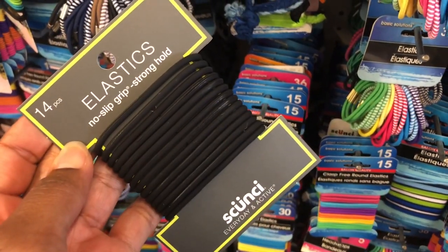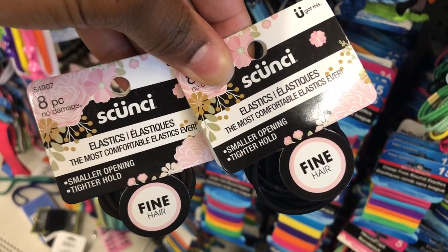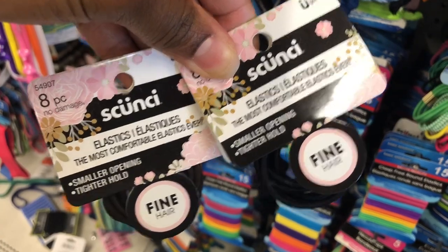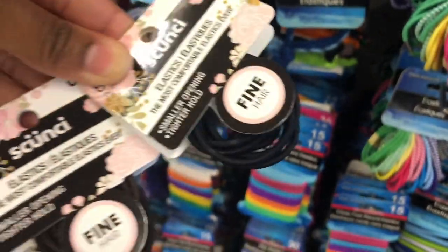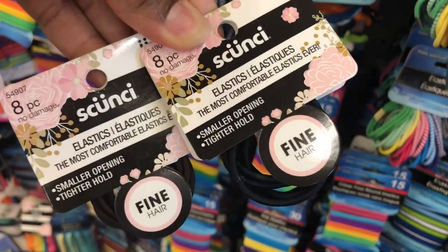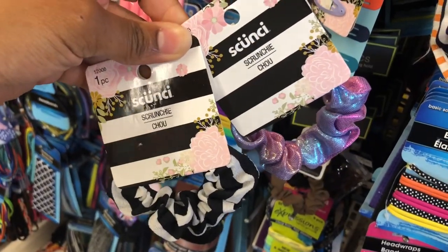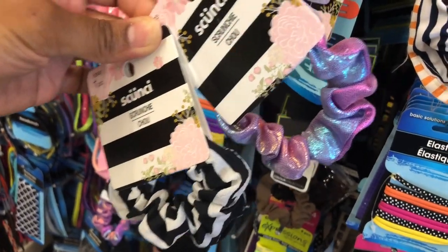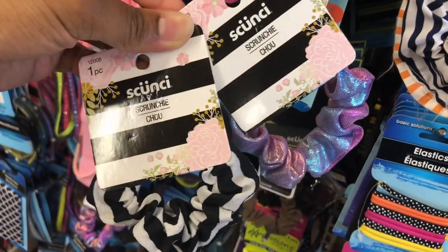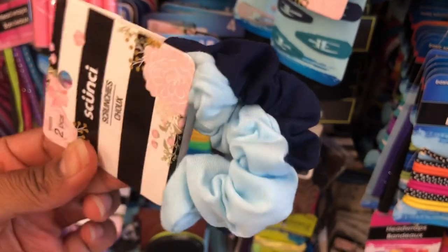I love the black packs of ponytail holders. They even have some for fine hair in brown, dark brown, and black — eight pieces. Continuing with the scrunchie theme, they have these ponytail holders that are really cute. My daughter loves wearing these when she has braids. They also have this pack in two pretty blue colors.